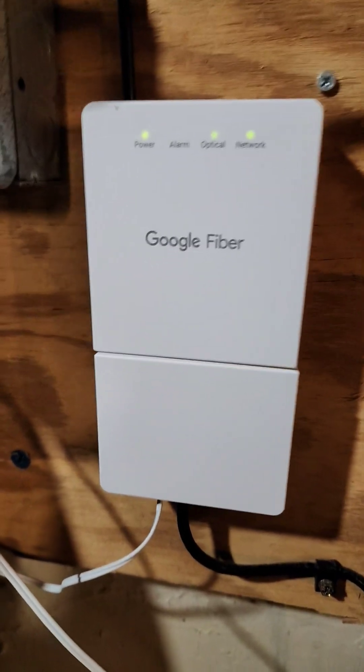The next thing to try is to power cycle your Wi-Fi modem and your Wi-Fi router. Turn them both off, then turn them both on so you get a better connection.